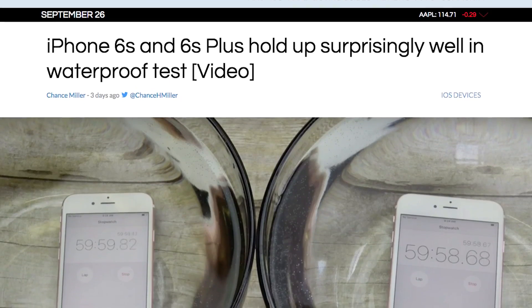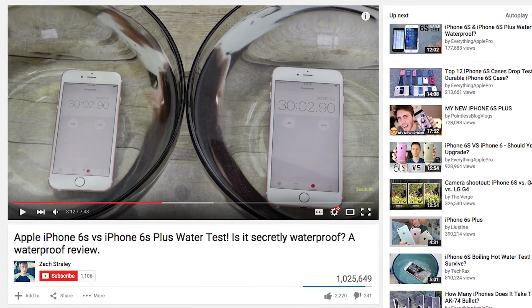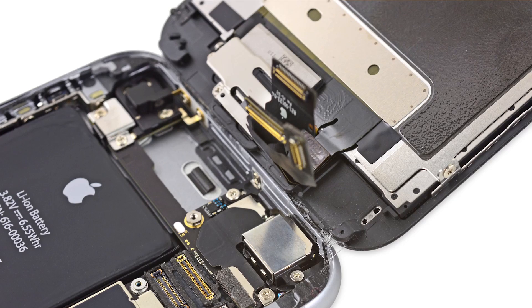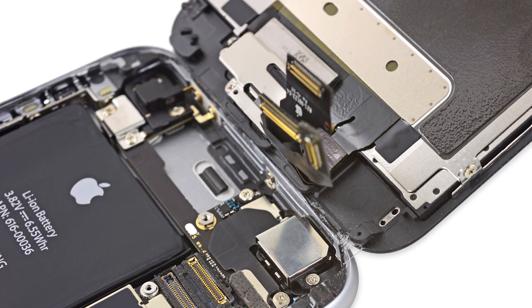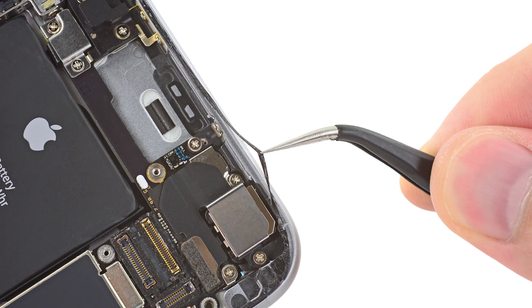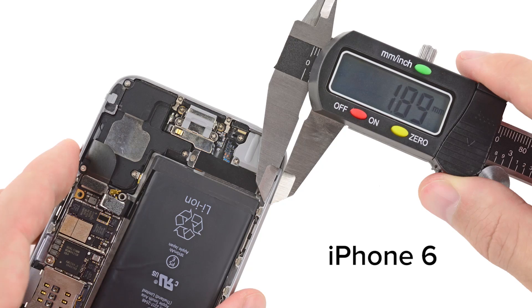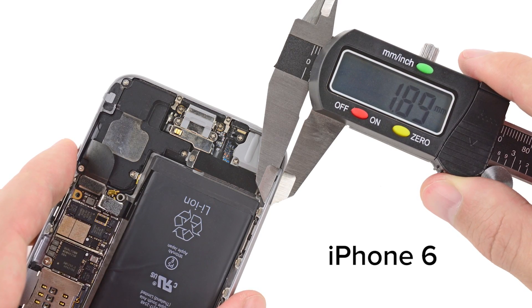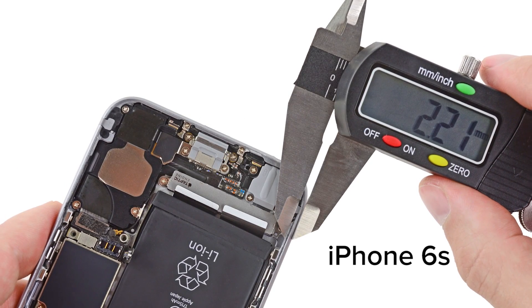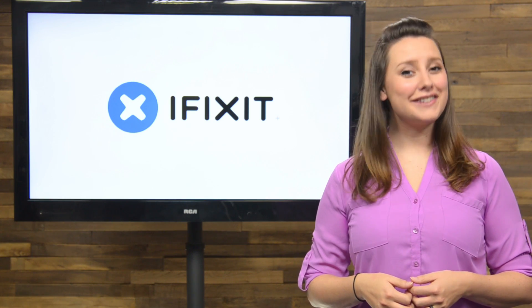We also took a closer look at what makes the new iPhone so water-resistant. After seeing many successful water tests online, we had to see how this was possible and why Apple didn't promote it as such. There were a few subtle changes that made a huge difference, like the modified case and some redesigned cable connectors, among other things. To see the whole story, check it out on our channel or over at our blog.